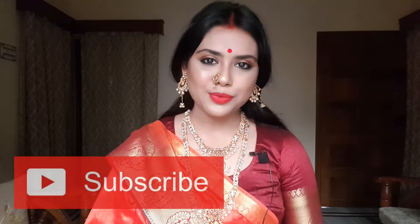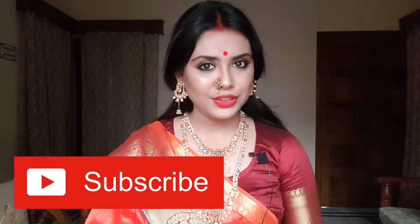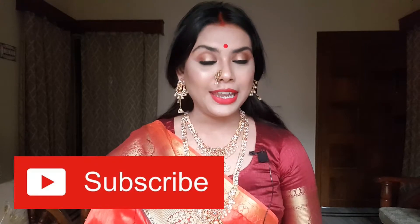Hi my lovelies, welcome back to my channel. I hope you all are doing great. Today's video is the last series of Durga Puja makeup look — this is the Nobhomi makeup look. If you're interested, please watch this video till the end. If you haven't subscribed to my channel yet, please take a moment to subscribe and hit that notification bell so you don't miss any new updates.